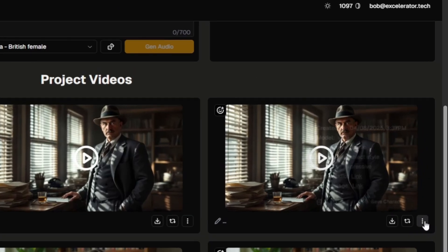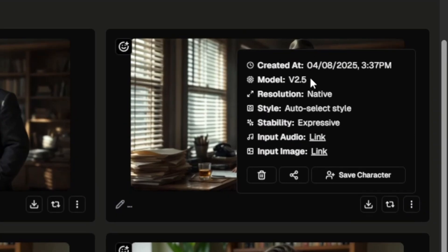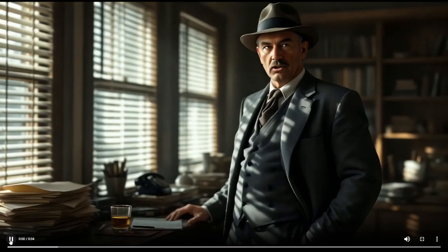Here I've got an old-timey detective. For this one I used the V2.5 model, left the style on auto-select and the stability at expressive. "Sure, I could have been a cop, but I like my coffee with whiskey, not donuts."